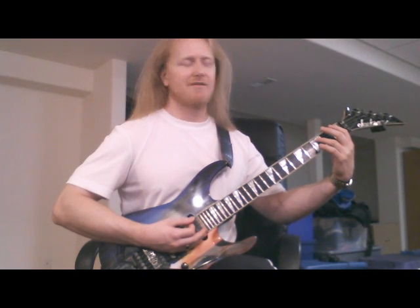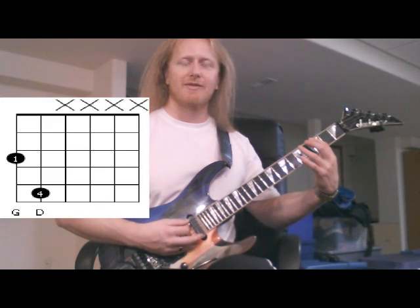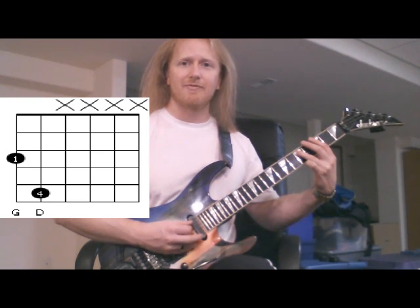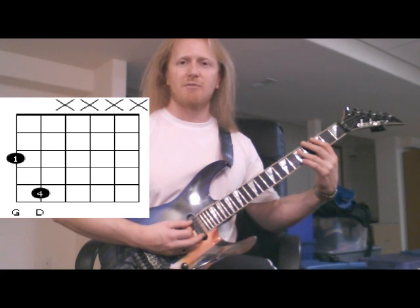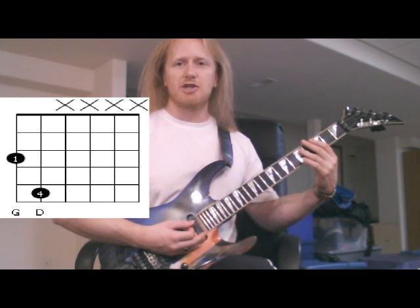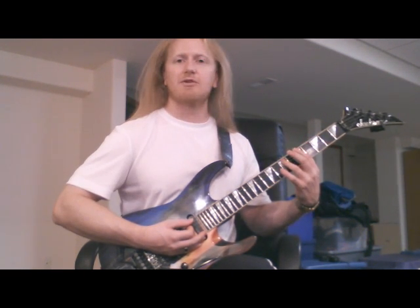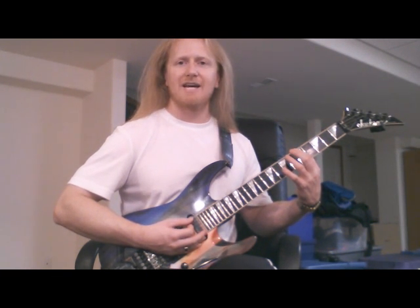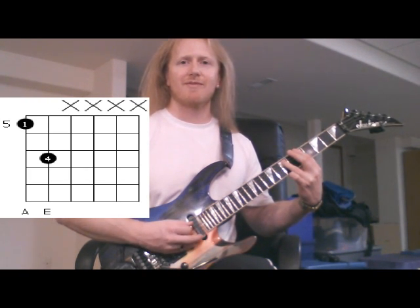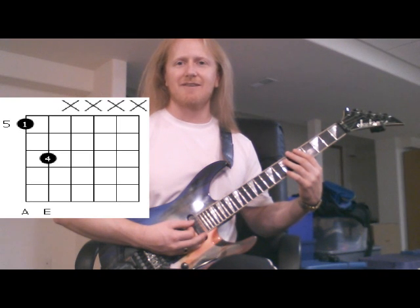The fun thing about this is we can take that F5 and simply shift it over to the next group of dots, having our first finger on the G note on the sixth string, and our third finger on the D note on the fifth string. And if we combine those two with our pick, hitting both of the strings on the top, you get G5. The first finger determines that — it's on the G note. Slide up to the next group of dots and our first finger will be on the A now, and our third finger on the E. And if we hit those two together, you get A5.